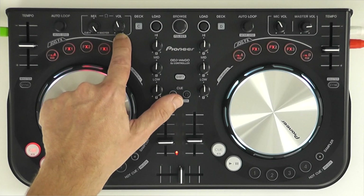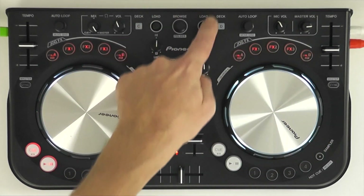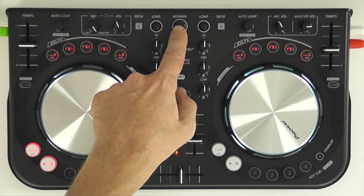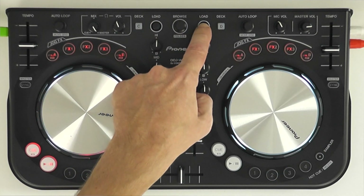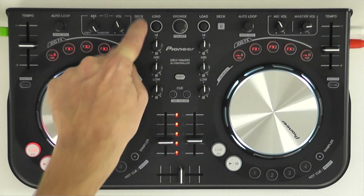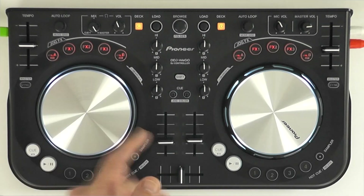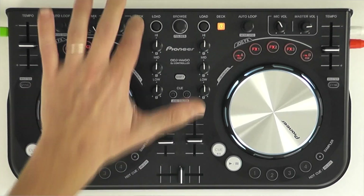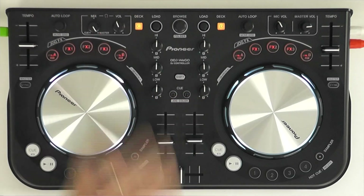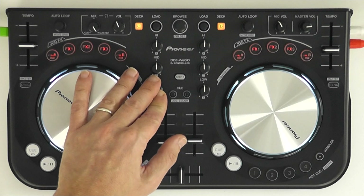There are headphone controls here and master volume over here. This central section lets you browse your tunes and then load them onto a deck. You can control four decks with this because you have control over decks C and D. I'm now controlling decks C and D with the jog wheel, so that's going to do nothing because I'm on deck C instead of the one I was on.